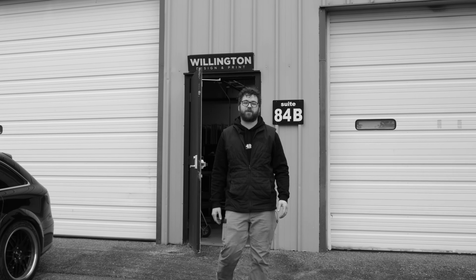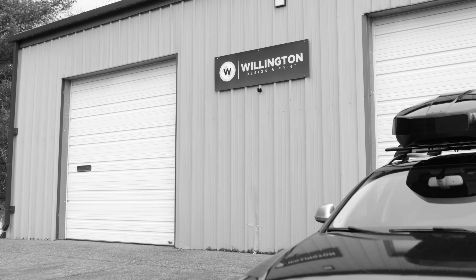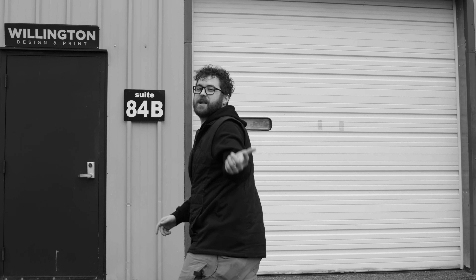Hey there and welcome to 84 Miller Lane. My name is Russell and today I'm going to give you a tour of Willington Design and Print, my business-to-business screen printing and design company, as well as Image MFG Co., my passion project and retail brand. So come on and let's roll.